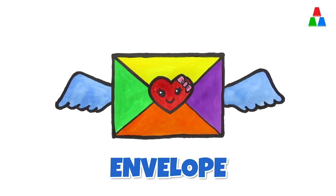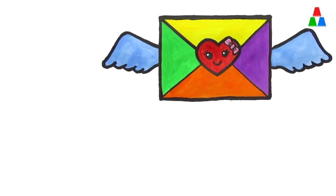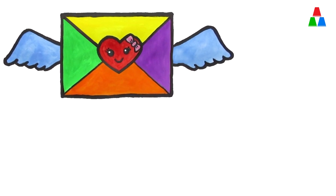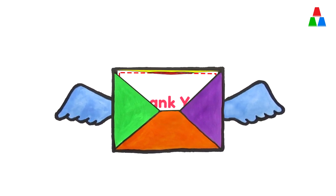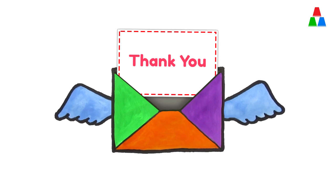This is Envelope. This old man, he played one. He played knick-knack on my spine. With a knick-knack, patty-whack, give a dog a bone. This old man came rolling home. Envelope contains a letter. He played knick-knack on my shoe with a knick-knack paddywhack.